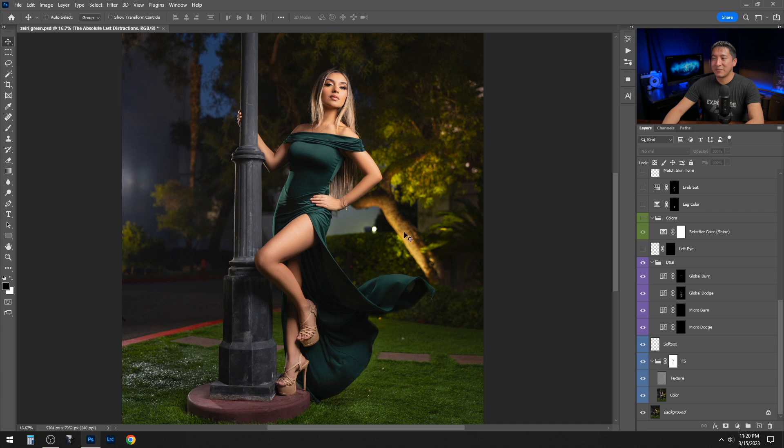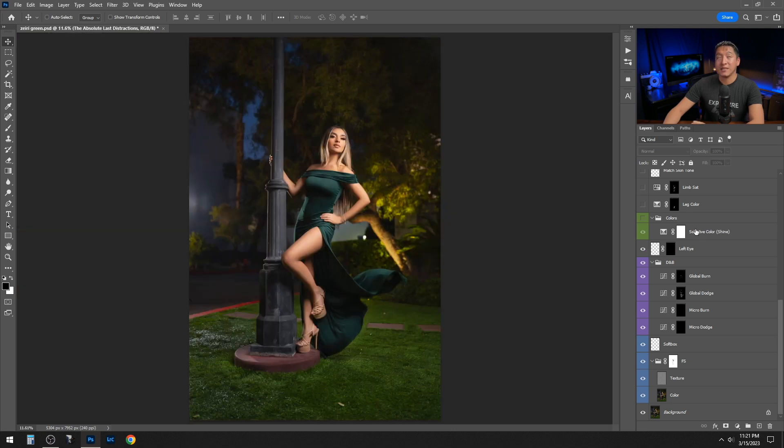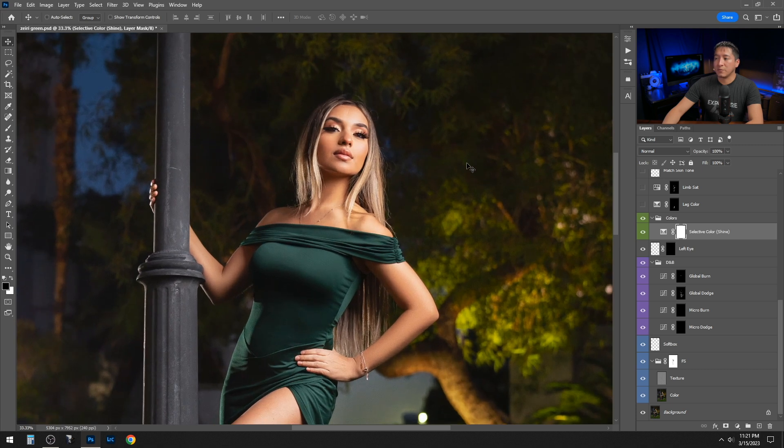The next layer is called 'left eye' — zooming in, the left eye was a little dark, so I copied the right eye and pasted it over the left. Then I did a selective color adjustment layer. When I adjusted the whites, it gave a little shine and depth to the skin highlights — before felt more muted, but after the whites adjustment there's more shine, dimension, and depth in the skin.